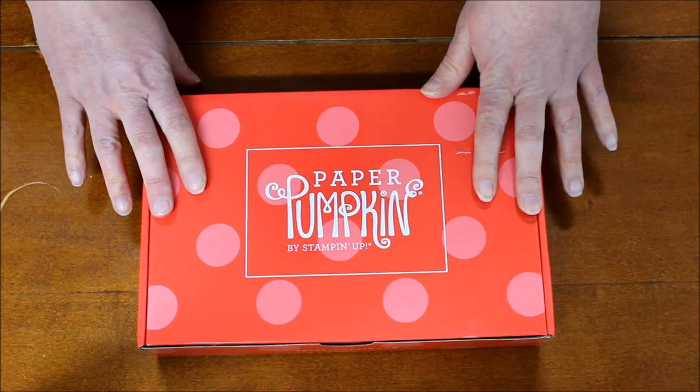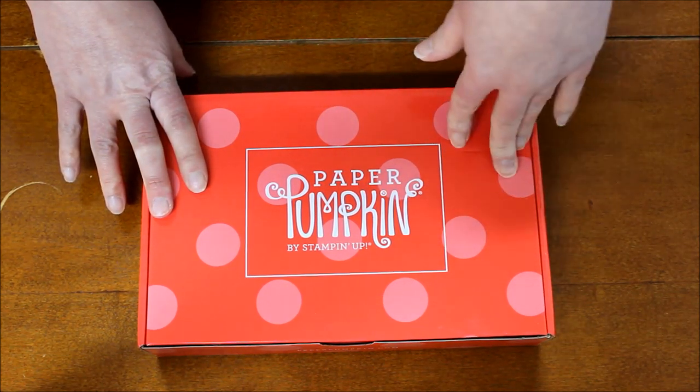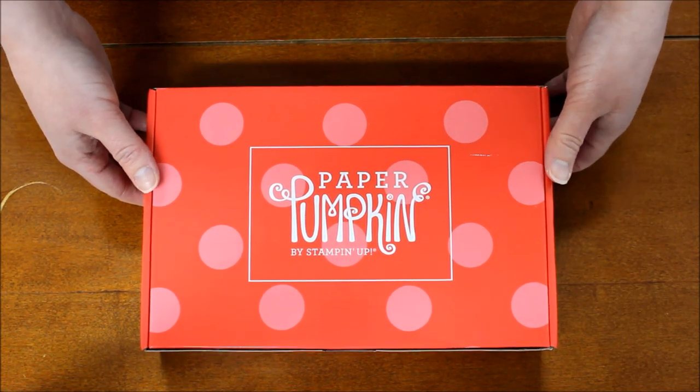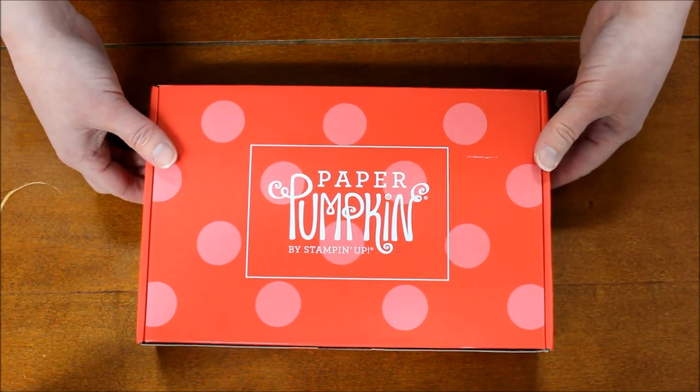The other cool thing is it's nice and protected. You don't have to worry about it popping open or the box having as many dents and dings, because the cellophane adds an extra level of protection. You'll notice that with all future Paper Pumpkin boxes.